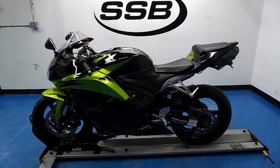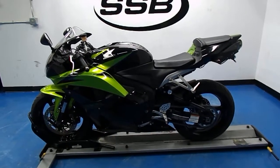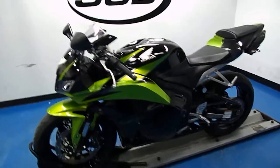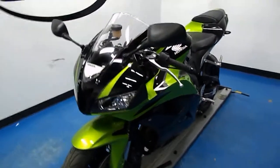Welcome to simplystreetbikes.com. Here we have a 2009 Honda CBR600RR with just over 5,400 miles on it. This video will do a quick walk around of the bike and fire it up so you can hear it running.